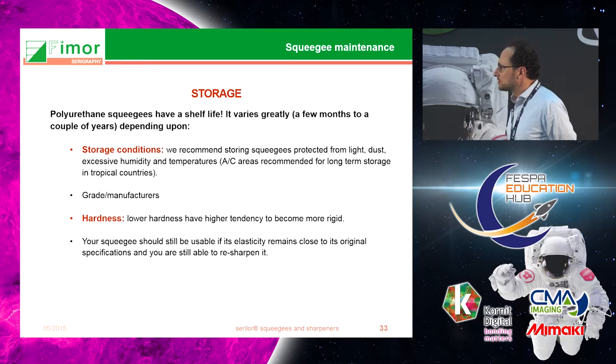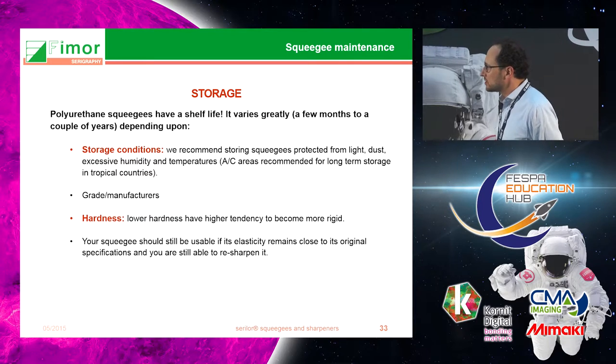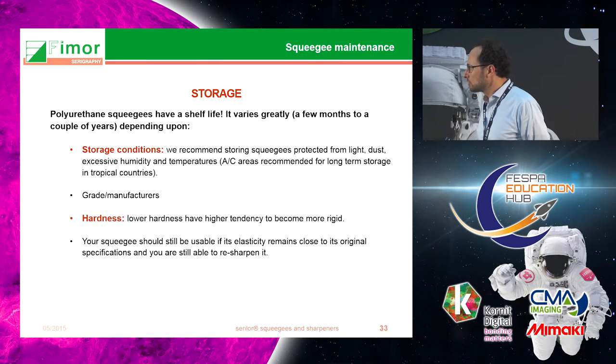Now, squeegee maintenance is very important. For good storage conditions, I recommend keeping squeegees in air-conditioned temperature — especially in tropical countries — and protected from light.